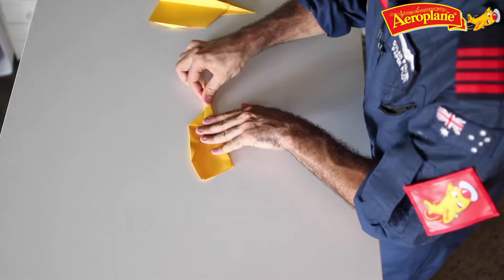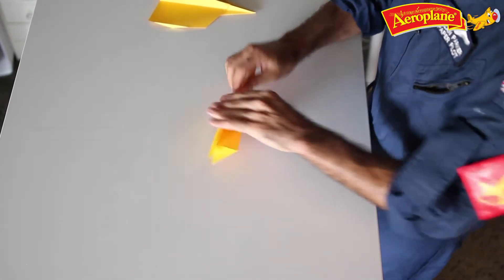Nice work. And then we're almost ready to fly. But remember, wings down means our plane will probably roll over and crash to the ground. We need to make sure our wings are pointed up in a Y shape. If you look at it from behind, nice big Y shape. And when you throw this plane, give it a bit more energy, a bit more power. Happy flying!